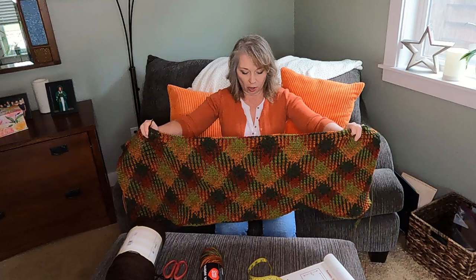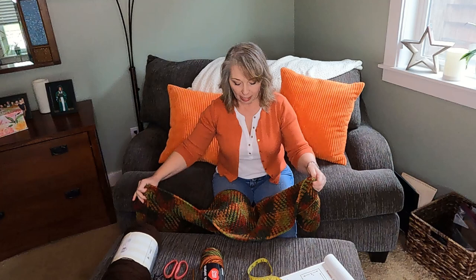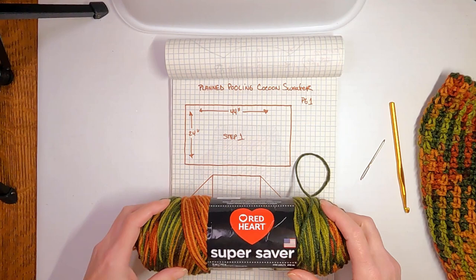The beginning of this video is about the basics of planned pooling. If you don't want to do planned pooling and just want to do a rectangle of whatever, you can skip to the next section. Then we'll do the part where we measure the sides, fold and sew them together, and start adding on the ribbing with the contrasting color. That's pretty much the whole video. This part does take a while, so maybe find a Netflix series to watch while you work on this.